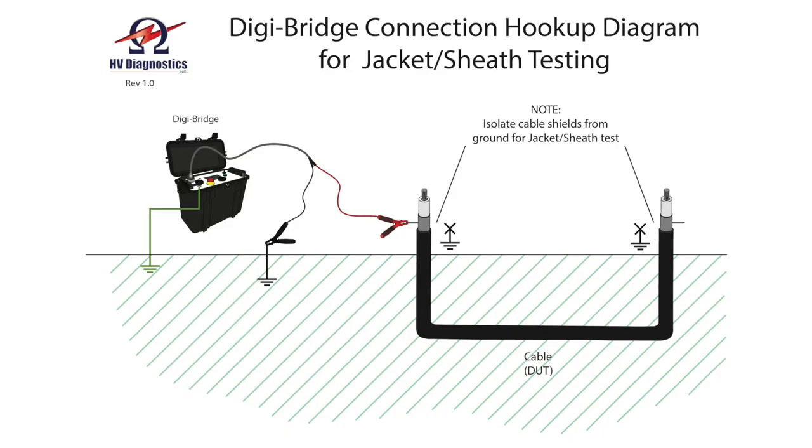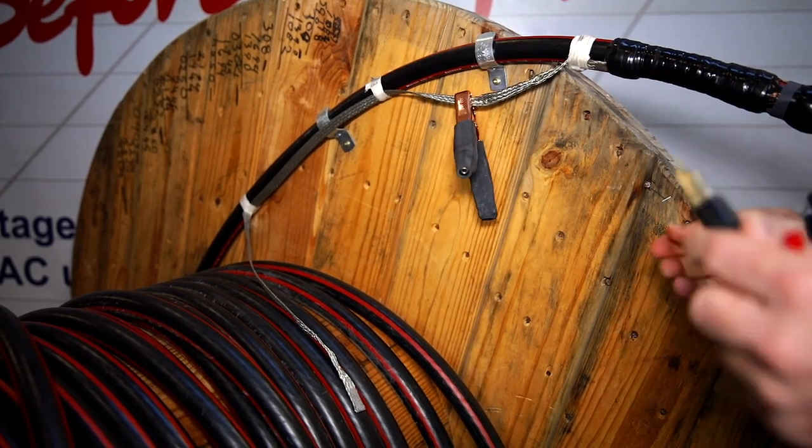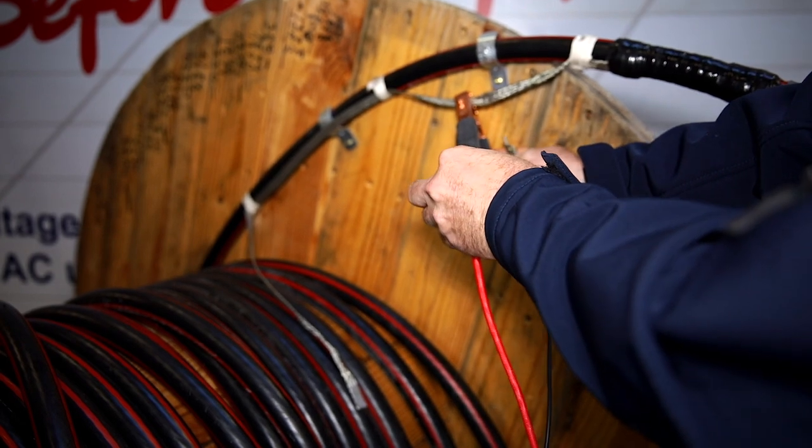There are three modes of operation with the DigiBridge. The first mode is the cable sheath jacket test. This test is used for cable that is direct buried or cable that has an outer conductive layer. During this test, a DC voltage — typically 4 to 5 kV for medium voltage cables, or about 10 to 12 kV for transmission cables — is applied to the neutral shield of the cable relative to earth ground. Note that the voltage is not applied to the cable insulation, and the cable insulation is not tested during this test.